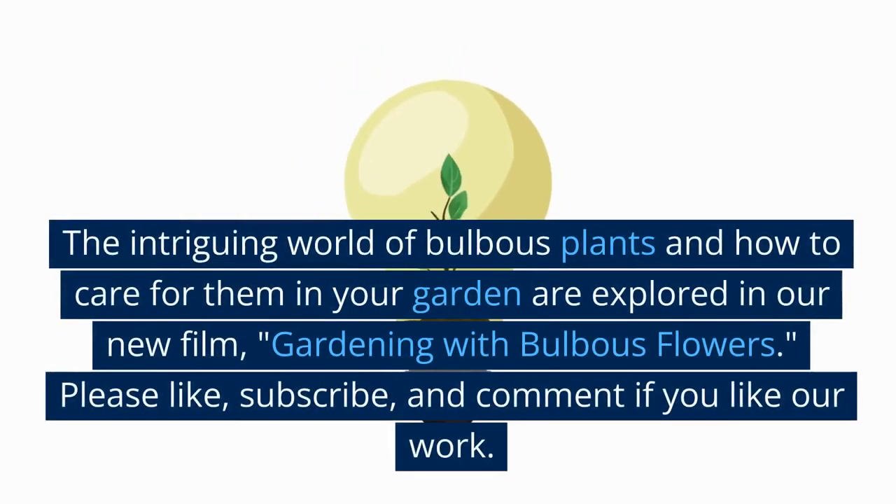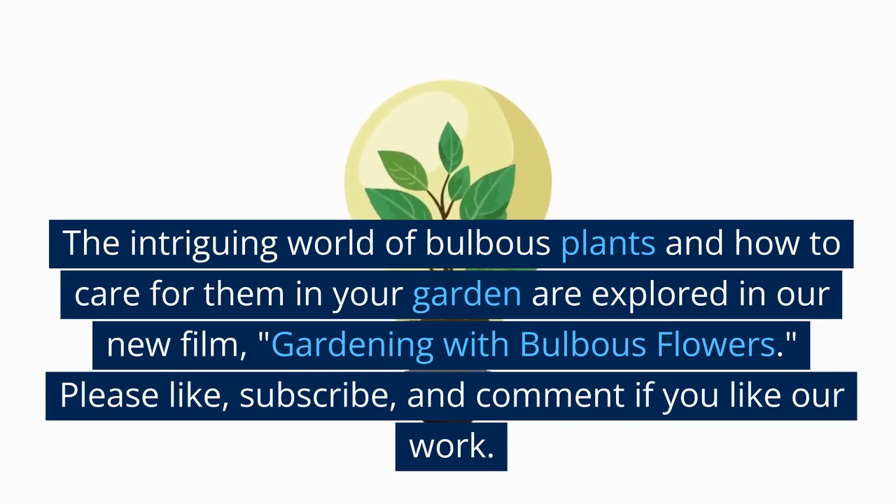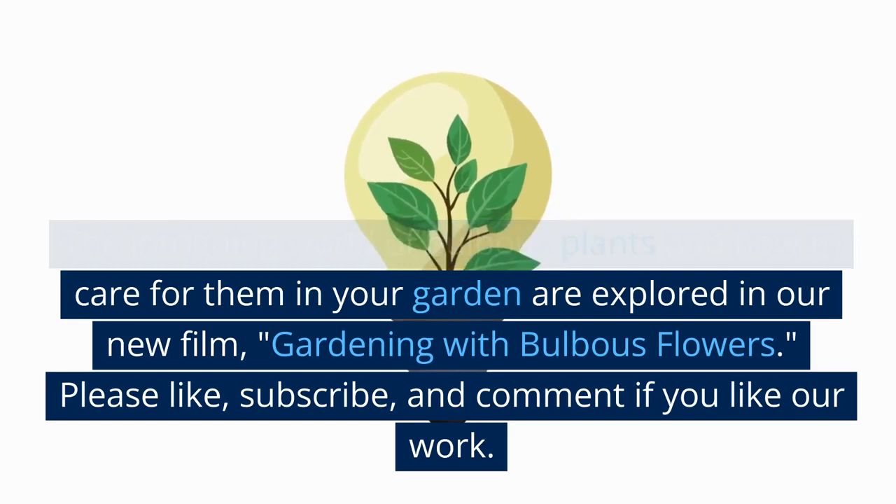The intriguing world of bulbous plants and how to care for them in your garden are explored in our new film, Gardening with Bulbous Flowers. Please like, subscribe and comment if you like our work. Let's get going!